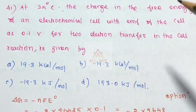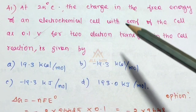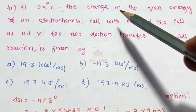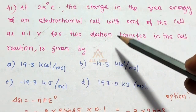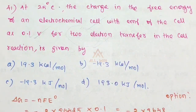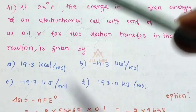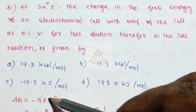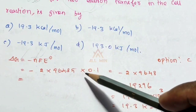At 25 degrees Celsius, the change in free energy of an electrochemical cell with EMF of 0.1 volt for 2 electron transfer in the cell — the reaction is given by: ΔG = -nFE = -2 × 96485 × 0.1.